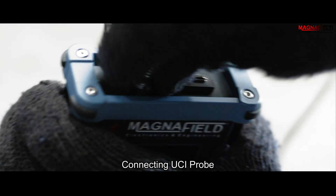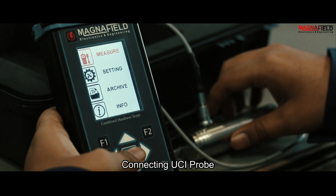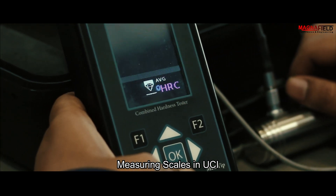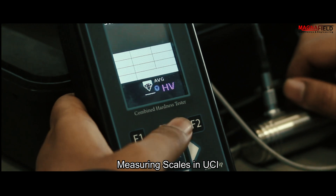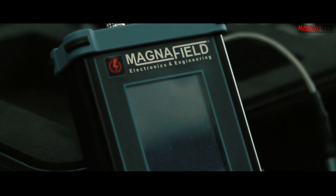Connecting UCI probe. In UCI mode, it can measure in HV, HRC, HB, and HRB. You can choose from the pre-calibrated materials provided or add and calibrate your own metal.